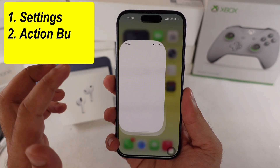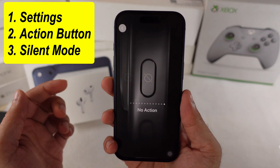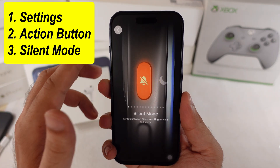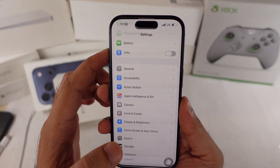Open the Settings app and scroll down to Action button. Swipe left until you see Silent Mode, then select it. Go back and see if the silent switch is working again.